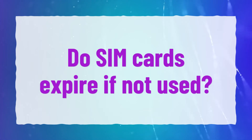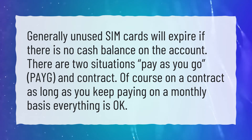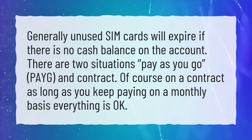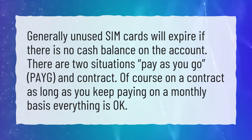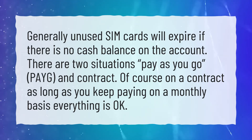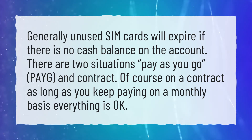Do SIM cards expire if not used? Generally, unused SIM cards will expire if there is no cash balance on the account. There are two situations: pay as you go (PAYG) and contract. Of course, on a contract, as long as you keep paying on a monthly basis, everything is okay.